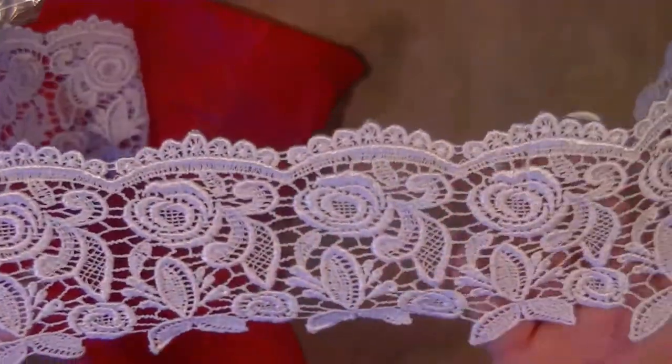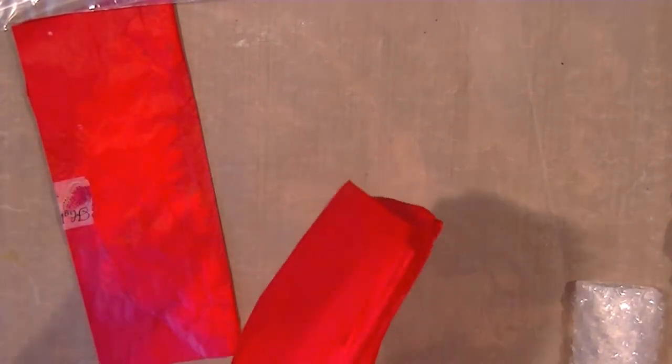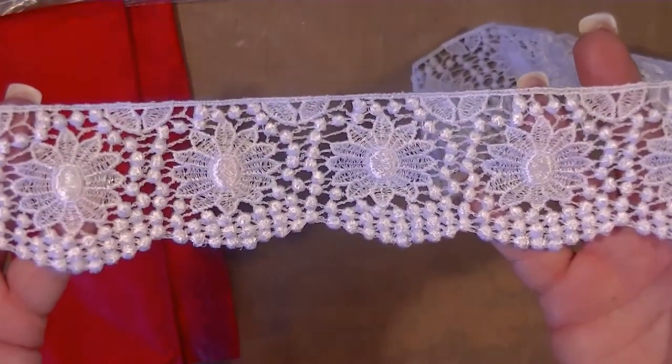That's where you can use any of the trims that you get from this store and it automatically makes your project look really good, just because they are very stunning laces and trims. Gosh, that's pretty — love it.